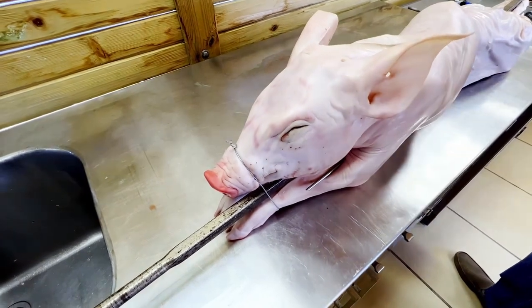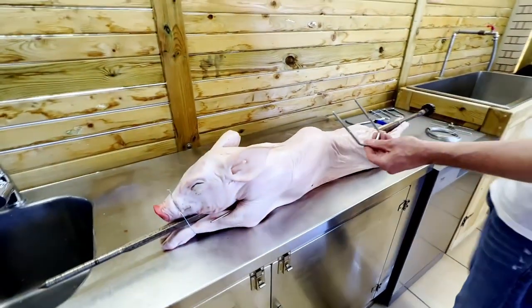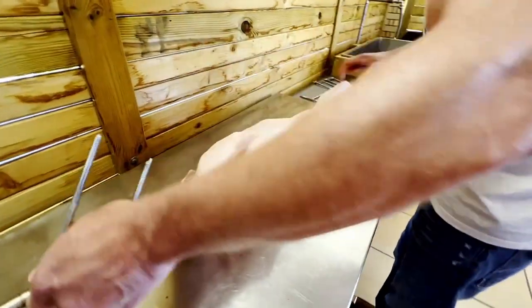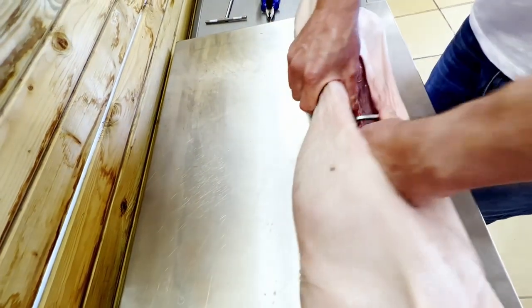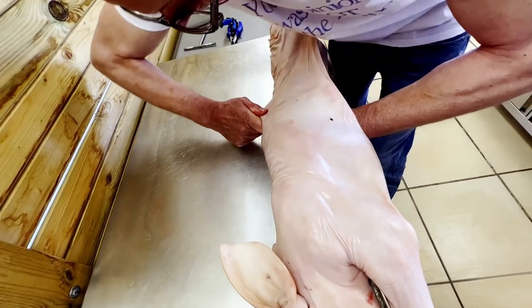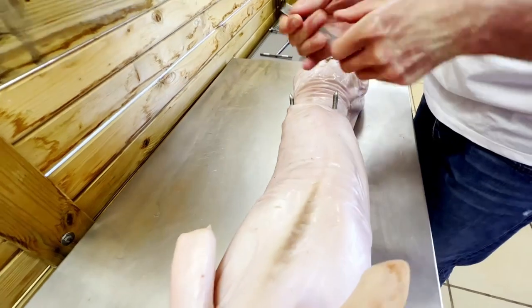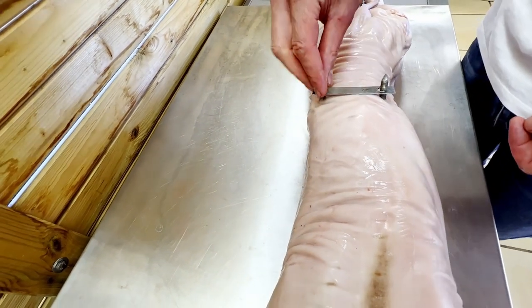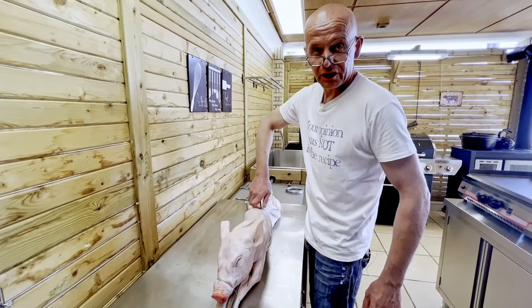When we have the head secured with the feet on the spit and the rear, we're going to take one of these through the carcass to secure the spine to the spit. The skin is tough but we will make it. And once this is secured, we can go on with the seasoning of our piglet.